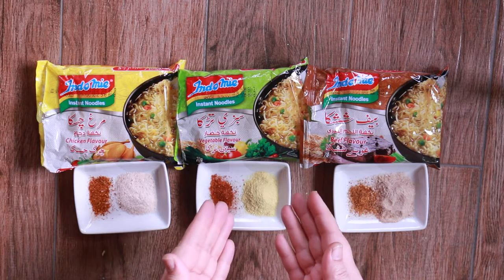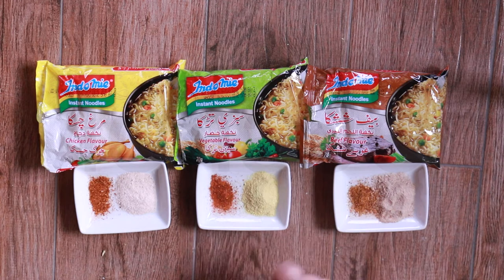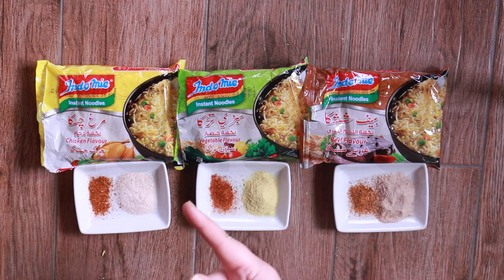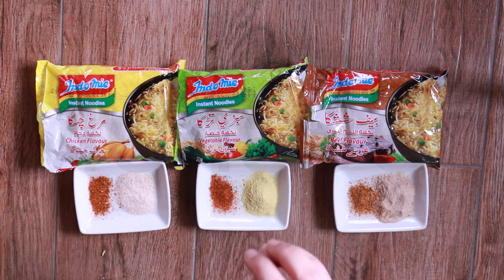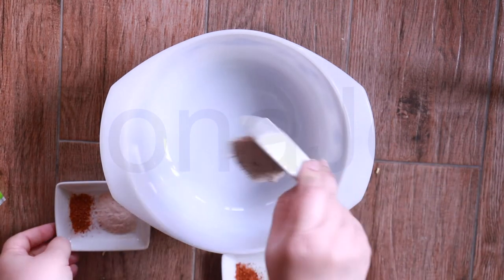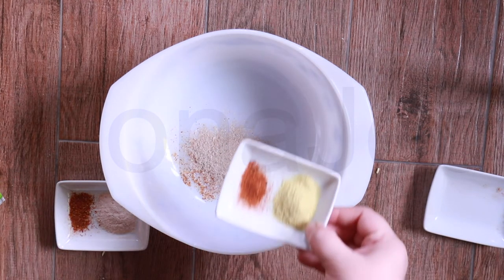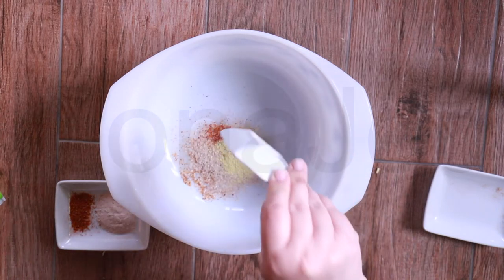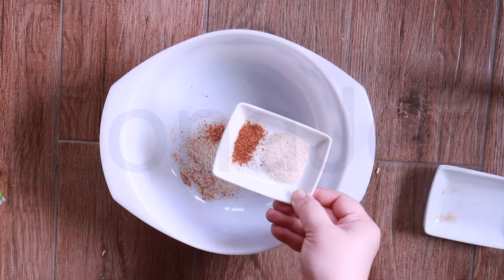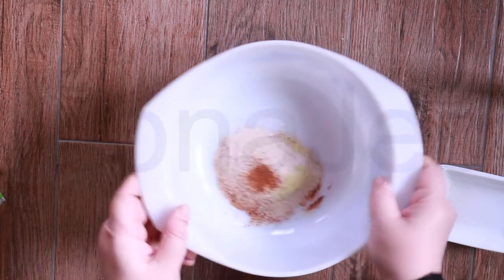So I'm showing you the seasoning and chili powder for the Indomie noodles you'll find at Jalal Sun's. We have it all here. I'm going to add all the seasoning from all three flavors — beef flavoring, vegetable seasoning and chili powder, chicken seasoning and chili powder — all mixed into one bowl. I wonder how that's going to taste!